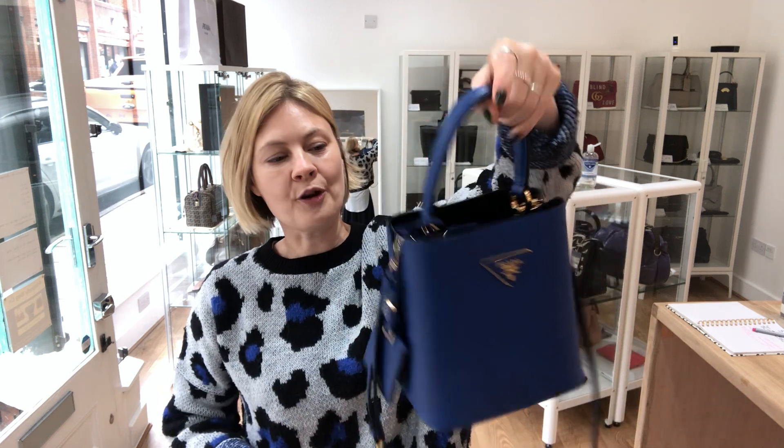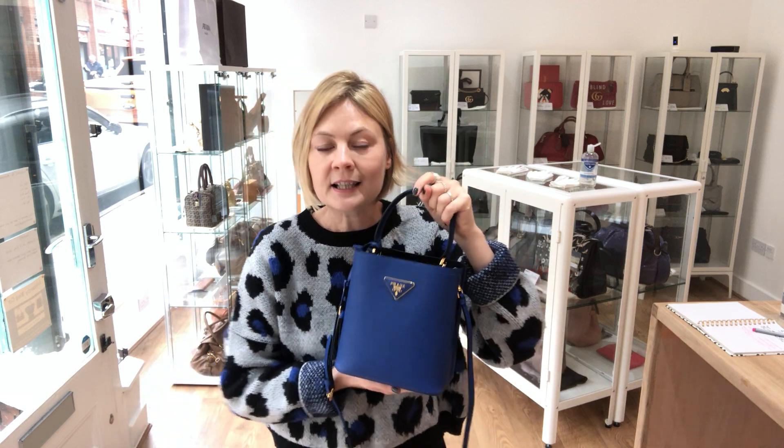There's a link to this gorgeous little bag on our website — go to the comments below this video and it will take you through. All of our other pre-owned luxury bags, purses and wallets are all on there. Whilst you're there, sign up to the newsletter because we'll send you a discount code that you can use on your first purchase — sign up so that your discount code is ready to act fast when your dream bag comes onto our website.